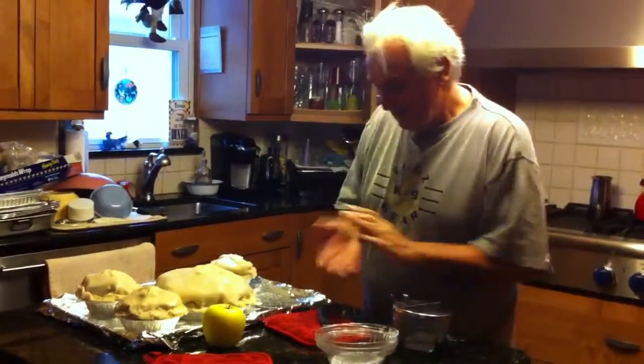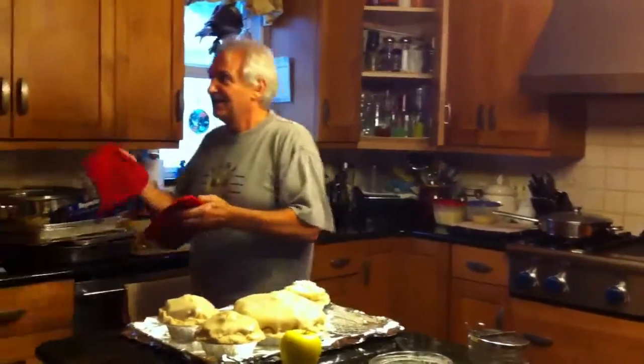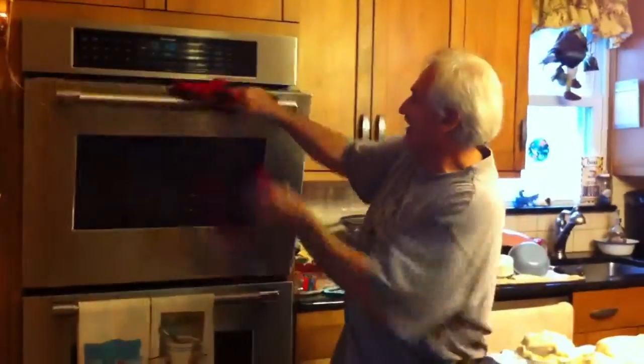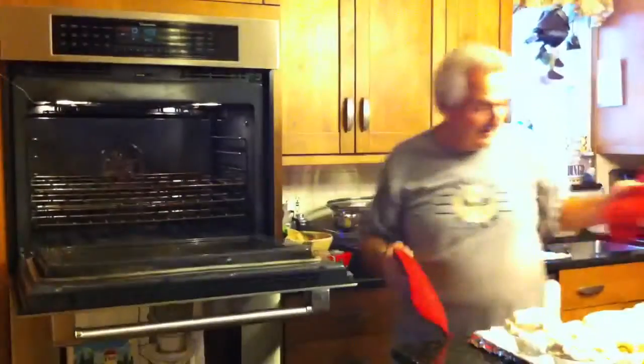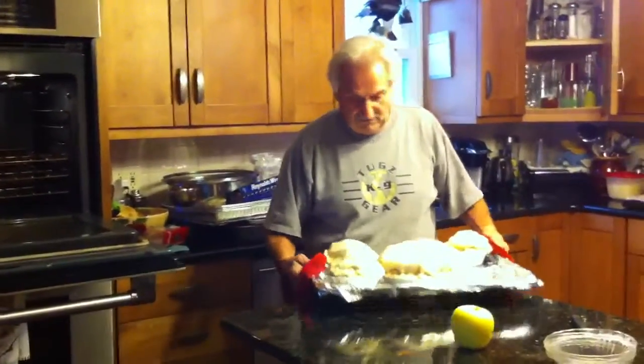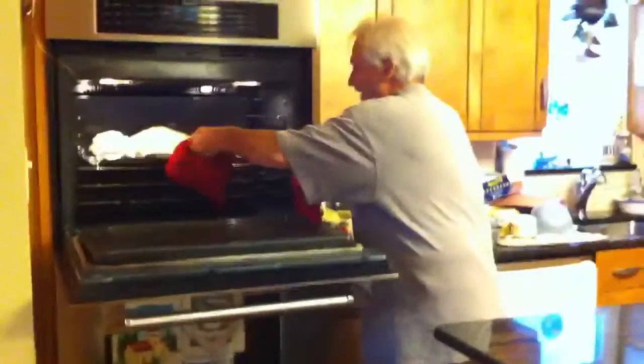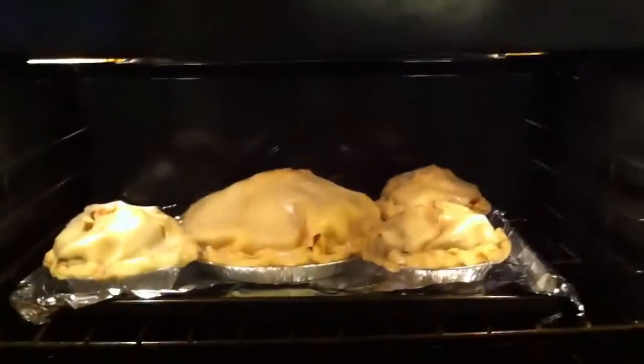Now what are you doing? Open that oven. No, you've got to open it yourself. Now, what are you baking it at? What do you have the oven at? 425. Wow, that's a big pie. Hold on, look how pretty those are.